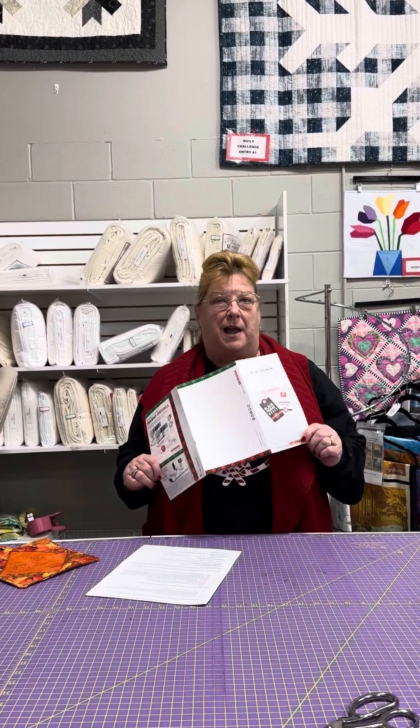Hi, this is Kathy from Sew Original. Happy Thanksgiving week, everybody. We are getting geared up for the holidays, which are here and upon us, and it's going to go really quickly. But this week, we're celebrating Thanksgiving, we're celebrating Bernina's Black Friday deals, and of course on Saturday, our big day, which is Small Business Saturday.